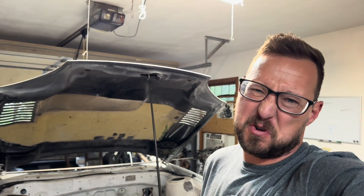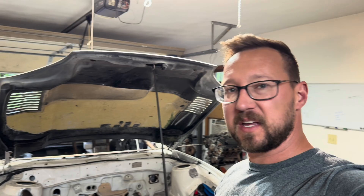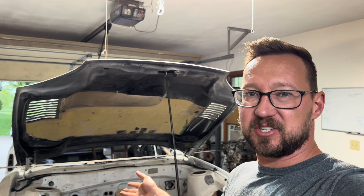Welcome back. Part two, let's call it, of the 3000GT build. And this I'm excited about.